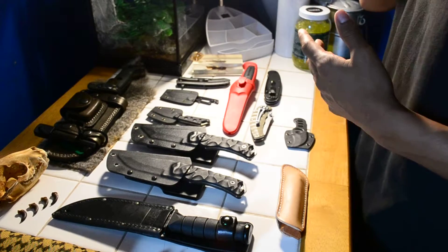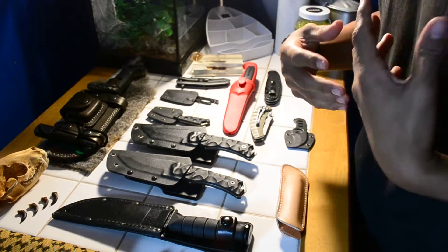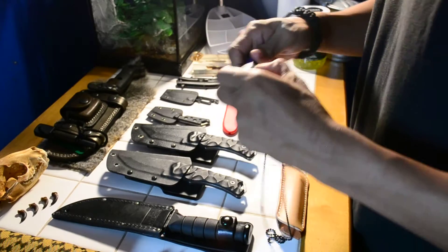Alright, today I'm going to show you my knife collection. I'm going to start from my least favorite to my most favorite.